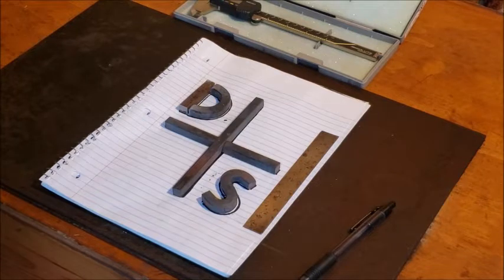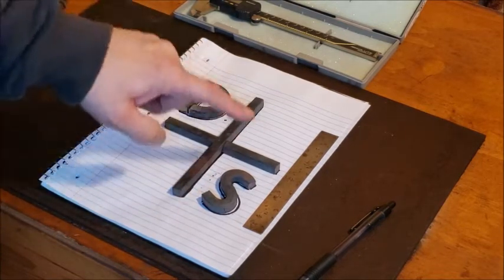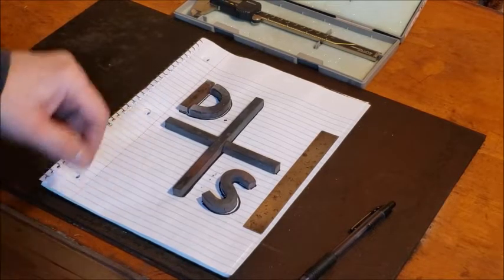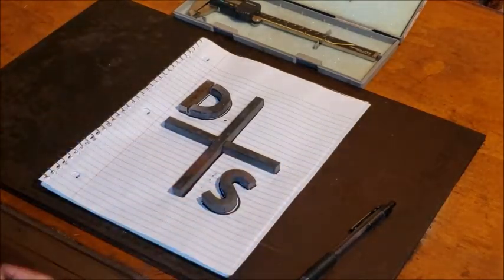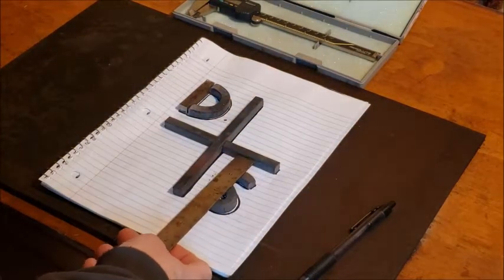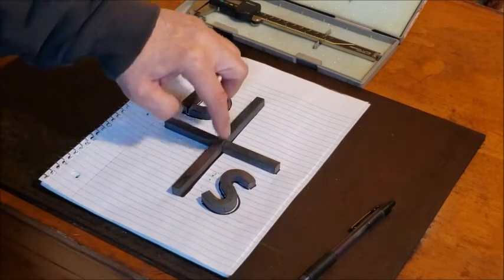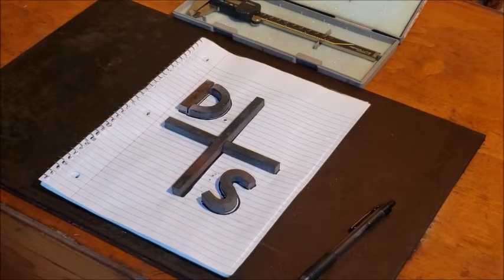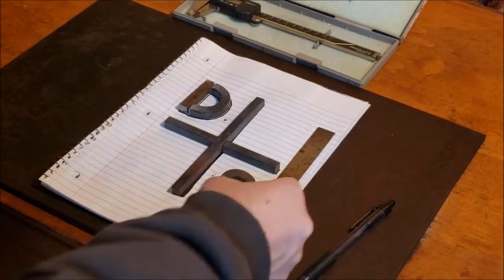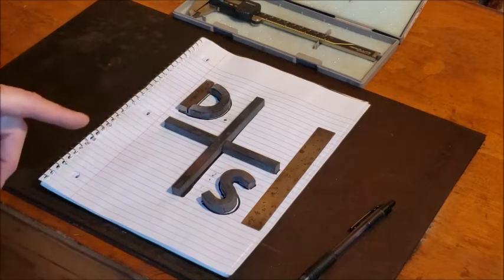Okay folks, here's the brand I'm working on. The ranch wanted a D and an S with a cross in the center. As you can see, it's three-eighths material. None of this has been welded together yet. I've got the spacing at about three-quarters of an inch, which is the lowest I can go per the requirements. Once the cross gets welded together I've got to file quarter-inch grooves in there to prevent smearing. Here's a six-inch rule — you can see it's six inches long. Now here's one of the problems.